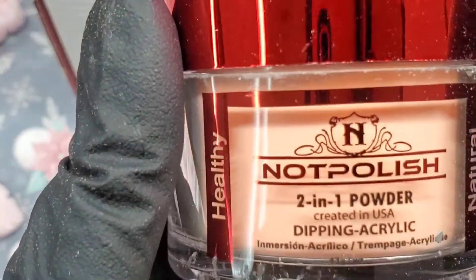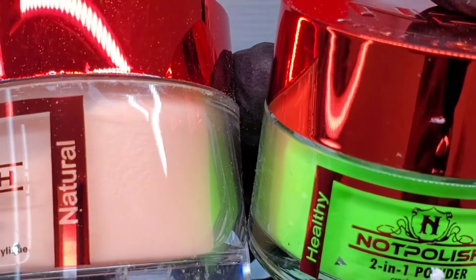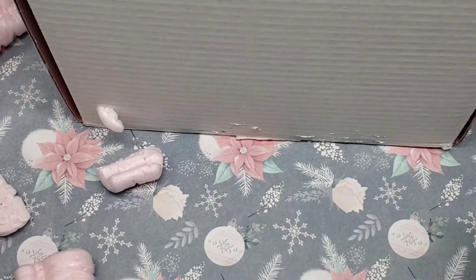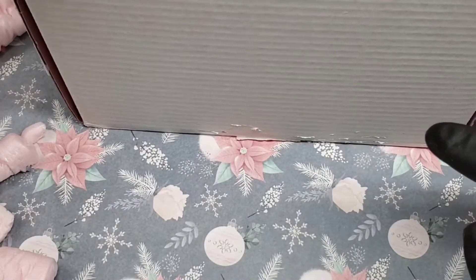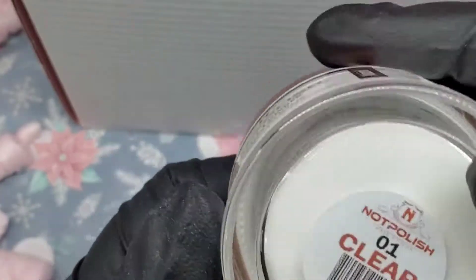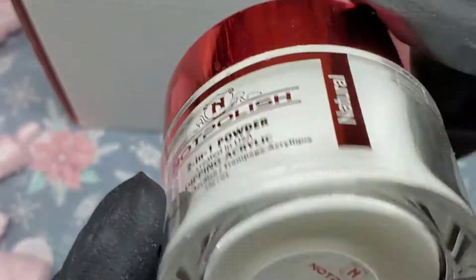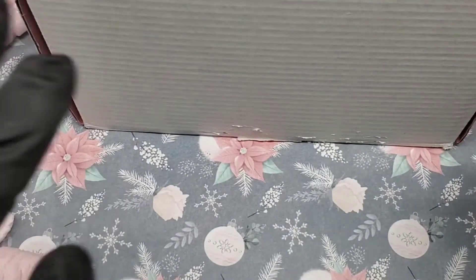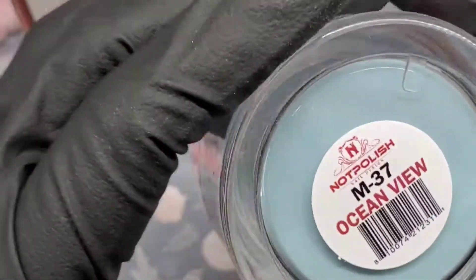This one is 43 grams and the other one was one ounce, so you can see one size is bigger than the other. I forgot the value on this box but I'll put it up on screen. Then we have the clear two-on-one — I've never tried their clear before. I do have some of their colors already and so far everything I got I don't already have in my collection. Then we got another one called Ocean View M37 — that's going to be a pretty blue, I bet. That one is also 43 grams, so these are the larger size.